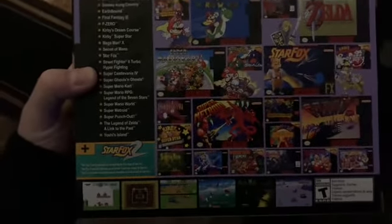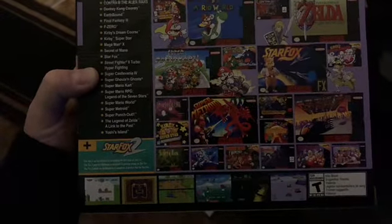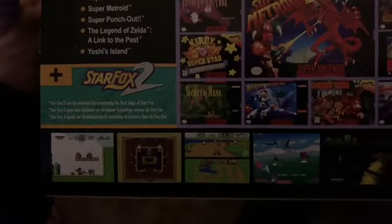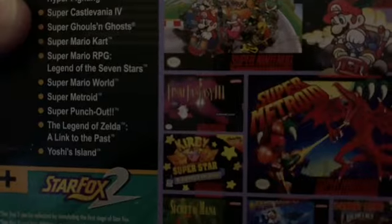Nor did the NES games library, although there were some good games. The Super Nintendo days bring back so many glory days for me — Zelda, Super Metroid, one of my favorite games of all time, Secret of Mana. My actual favorite game of all time, Final Fantasy 3, is on here.